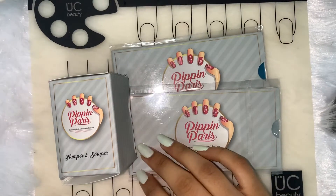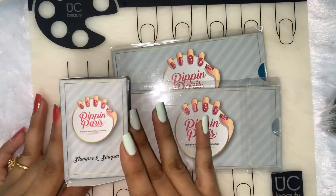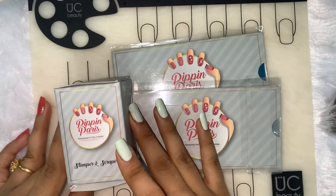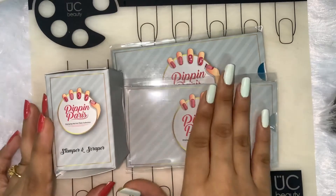Hey guys, welcome to my channel. Recently I came across these stamping plates and stamper on Nykaa and I thought of giving them a try, so I'm going to try these on camera right now.